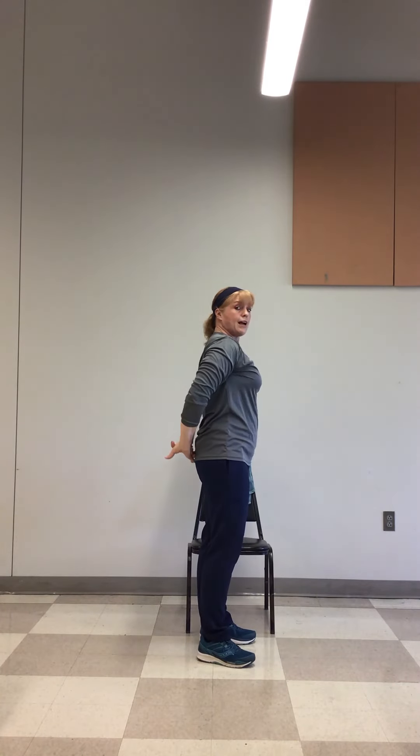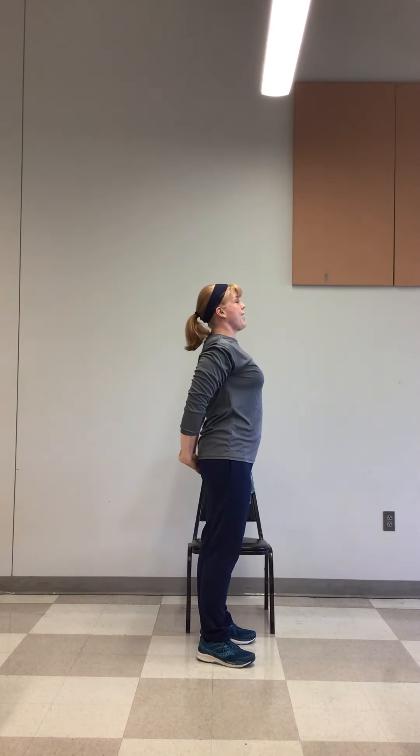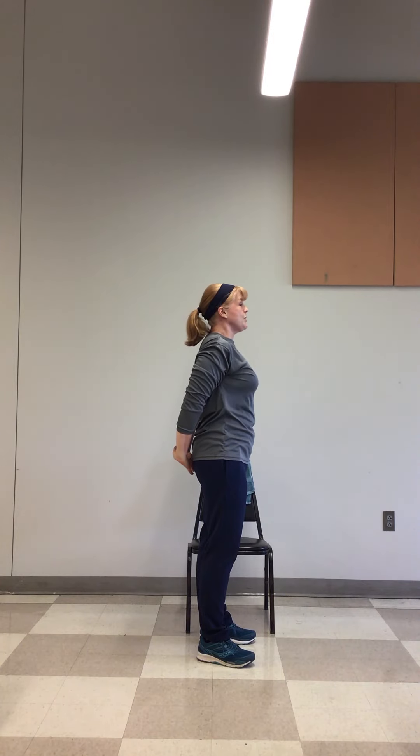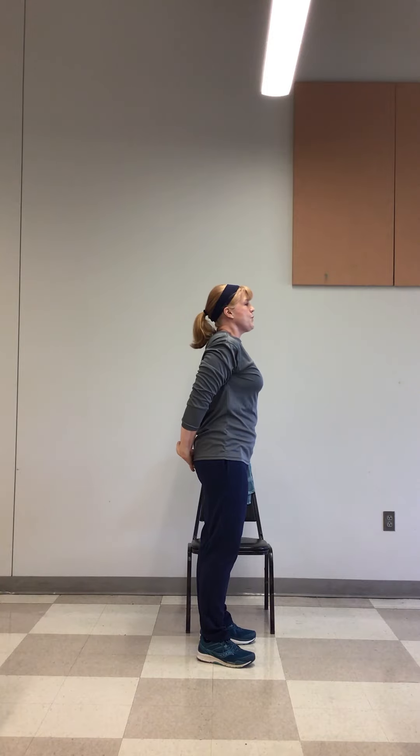Then we're going to exhale bringing those behind our back. I'm going to turn to the side to show you how we're going to interlock our fingers behind our back — proud chest. Inhale. Chin off of your chest. Exhale. And then release. Shake it out.